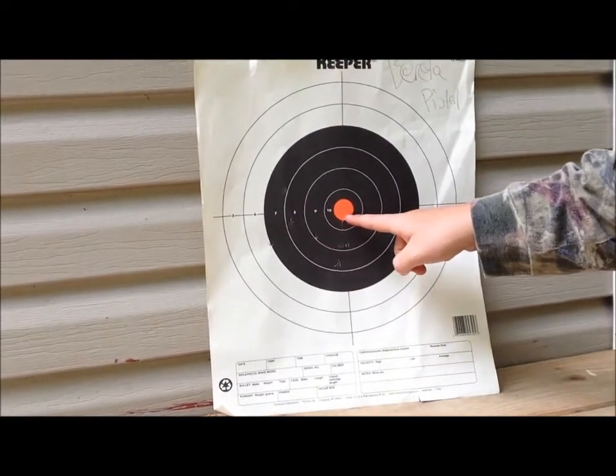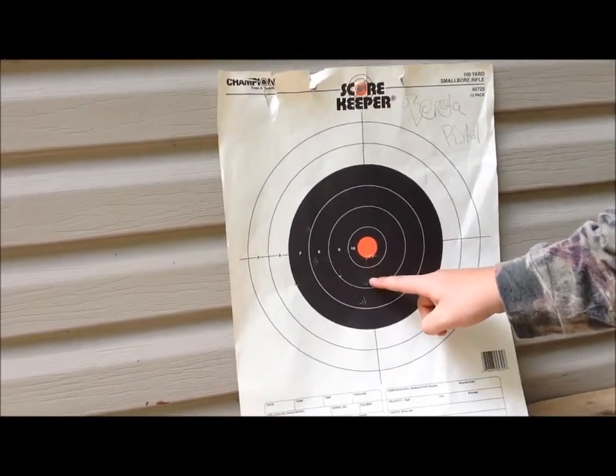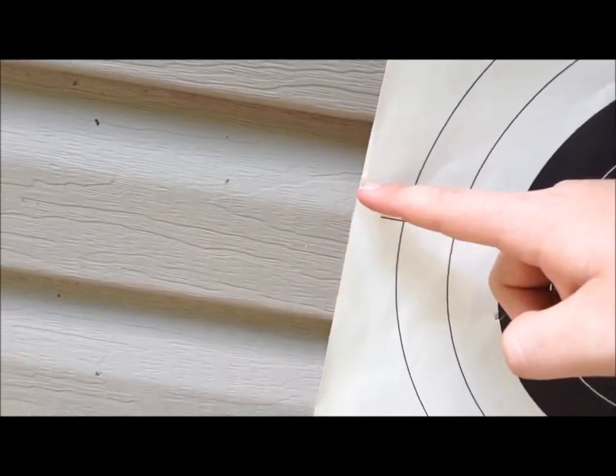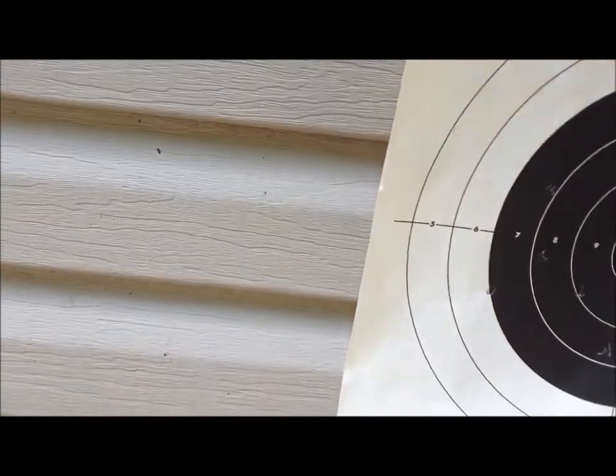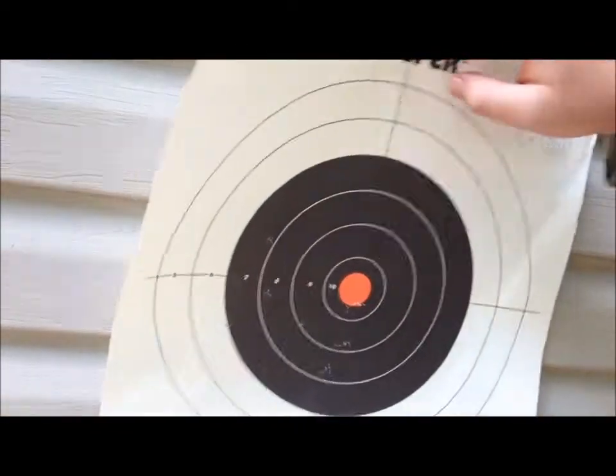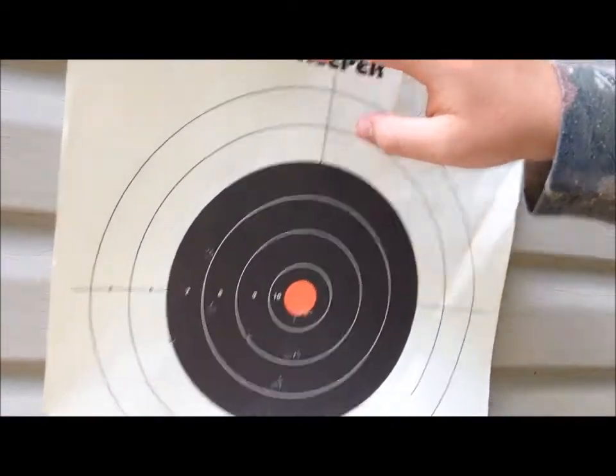Here are the results: I hit it here, here, here, here on the bullseye, here, and here. One went off in the distance and tipped the target a little bit. Overall, the shots landed in the black part of the target.